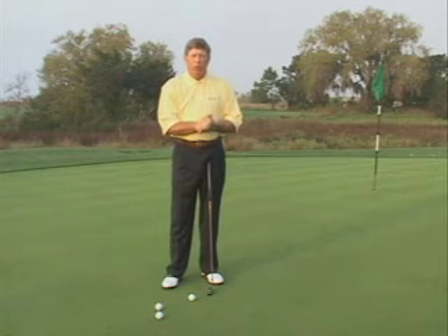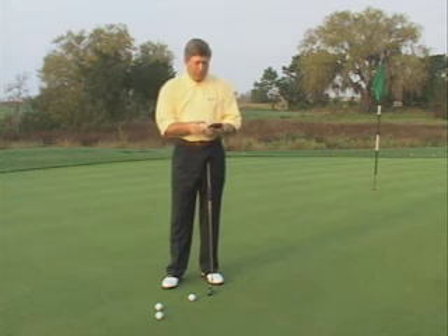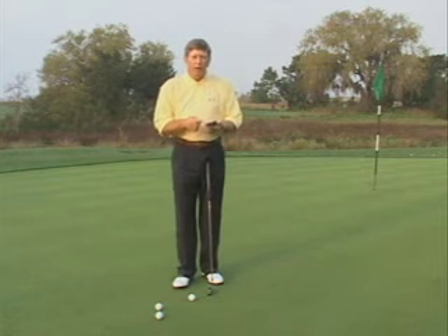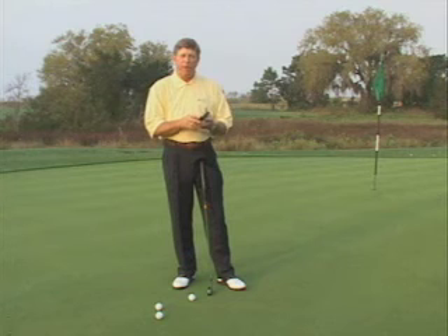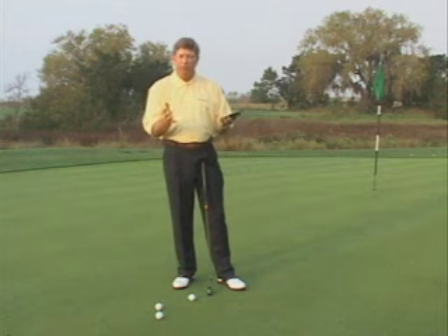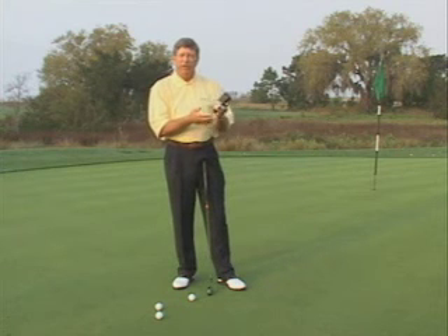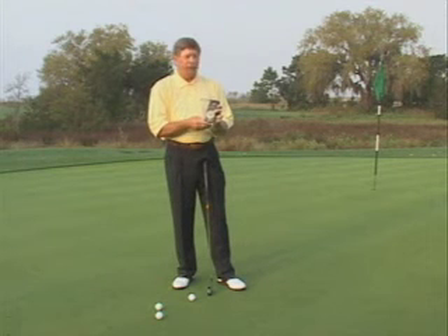The other thing you want to use to gain distance control is a metronome. A lot of people know the metronome as a tool used when learning music, but on the PGA Tour we've tested over 200 players, and every player has a rhythm in their putting stroke between 72 and 80 beats a minute, with about 90% of players having 76 as their rhythm. This is 76 beats a minute.